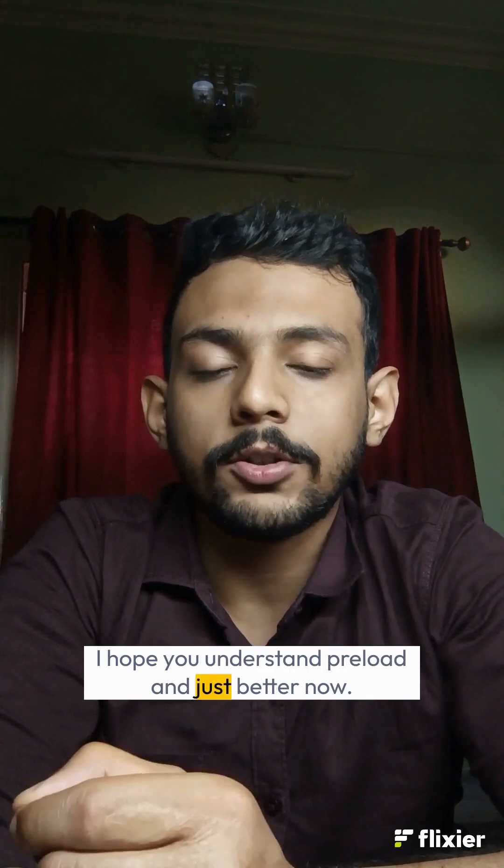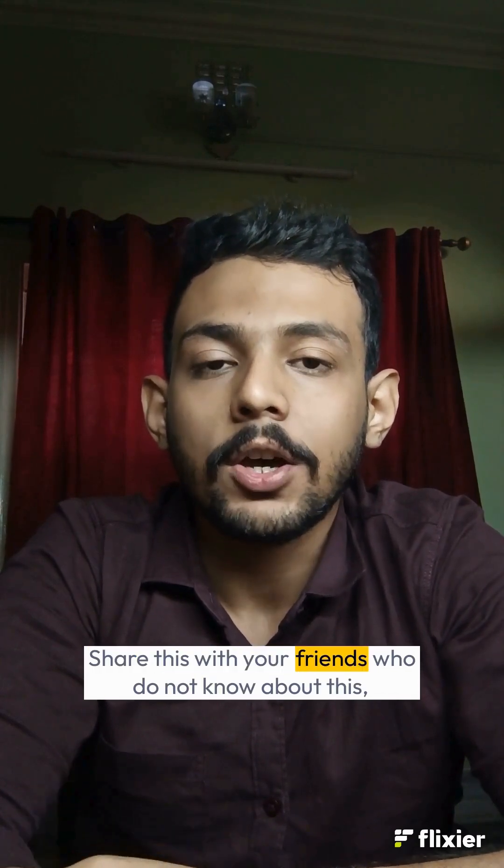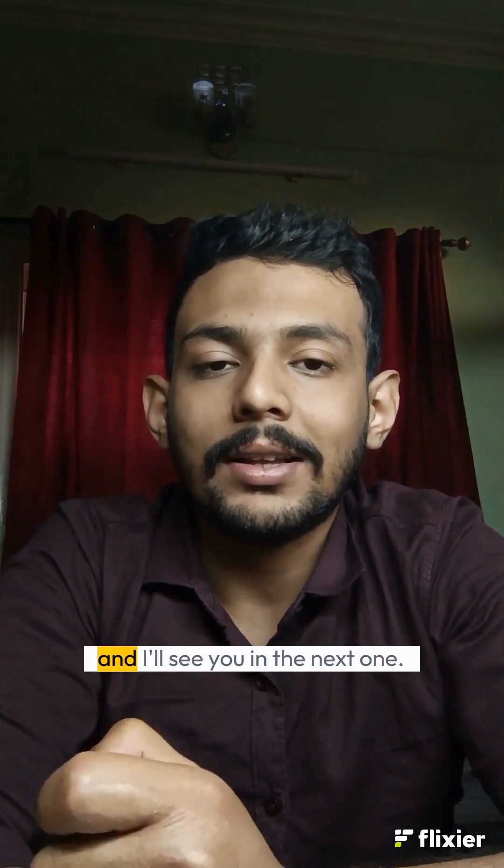I hope you understand preload adjustment better now. Share this with your friends who do not know about this and I'll see you in the next one.